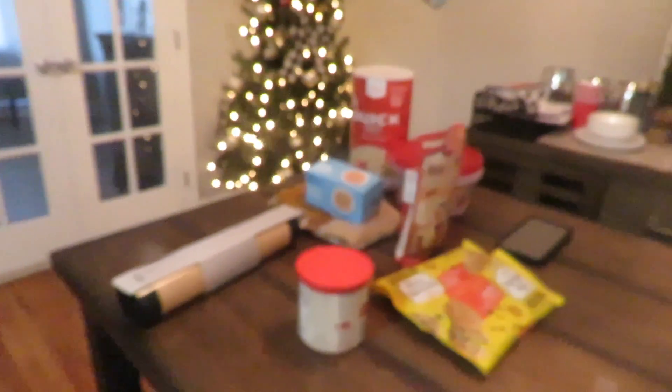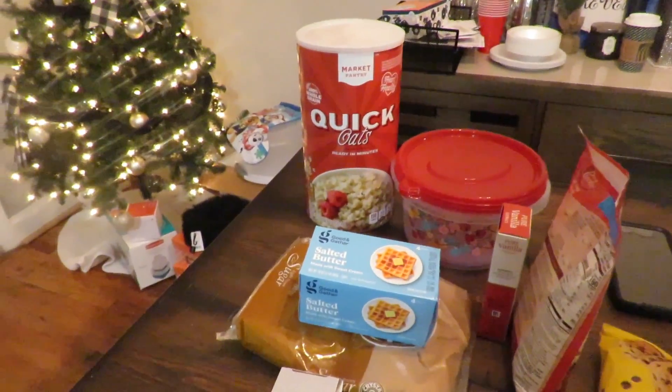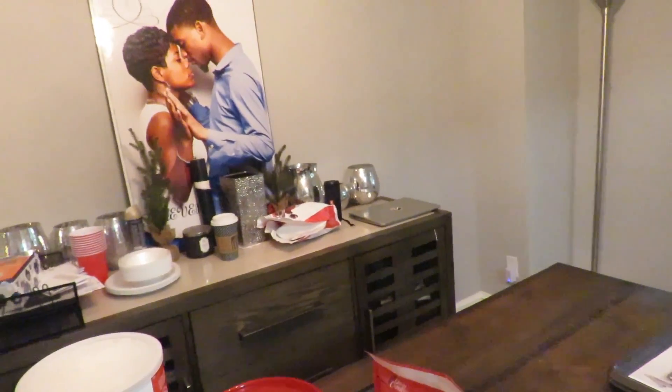Hey guys, so we are about to make cookies. Camera, focus! We want to make cookies and Ducey's ready. Ready to decorate, so let's get started. Frank has the music playing — gets on my nerves.